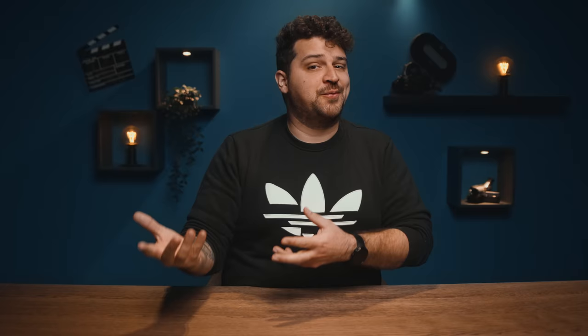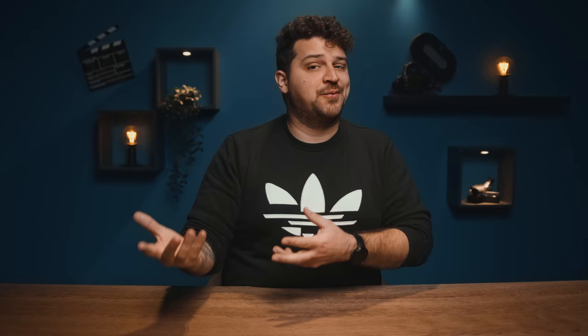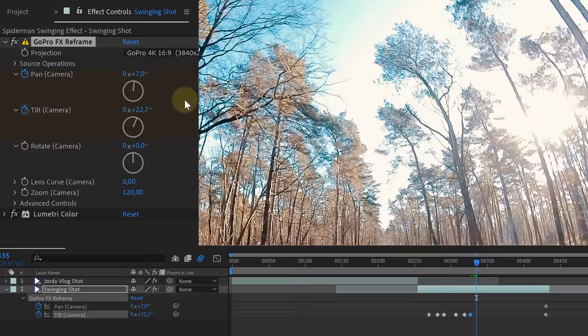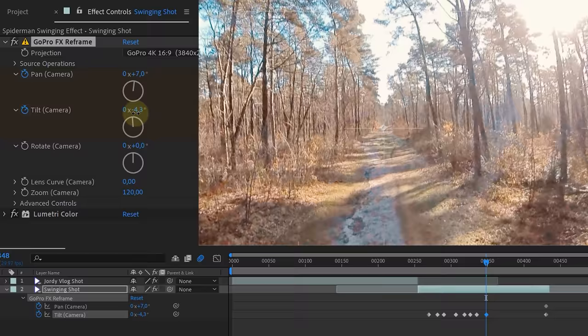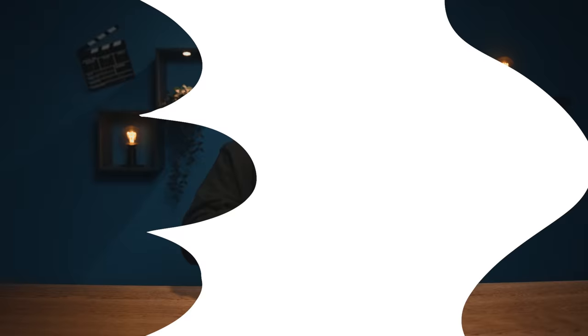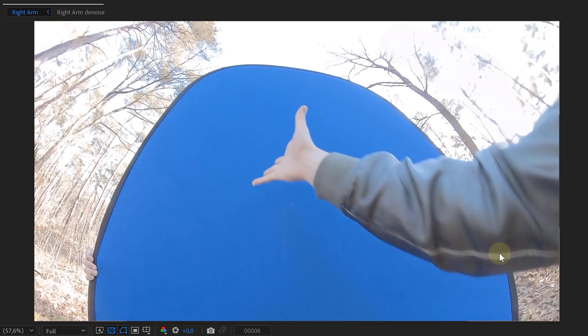Now for the swinging effect, we already have movement in our shot from when we were shooting. But while this motion is already good, we're going to need to keyframe the camera a bit more. In the effects control panel, we enable animation for the pan and tilt. The current motion is our indication of where to animate the camera. When the camera is close to the ground, we animate the camera tilting upwards, and when we're at our highest point, the camera tilts back down — creating arches. Very important: smoothen the keyframes, and you will have this cool swinging motion background.